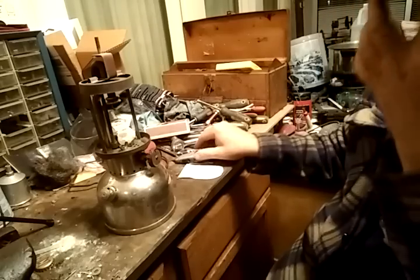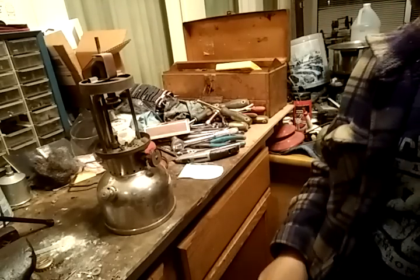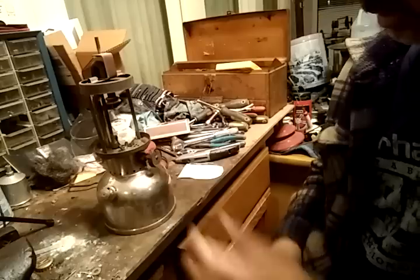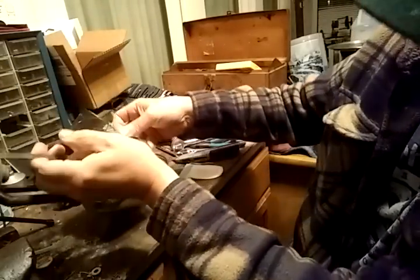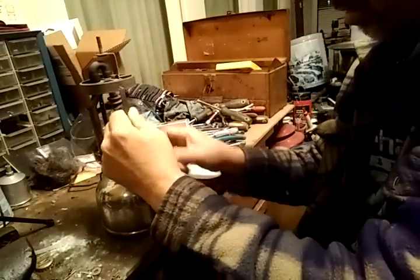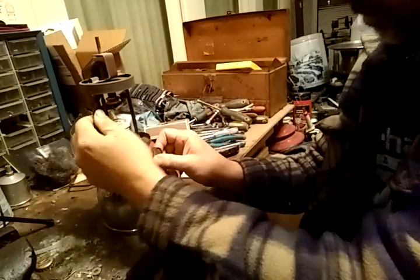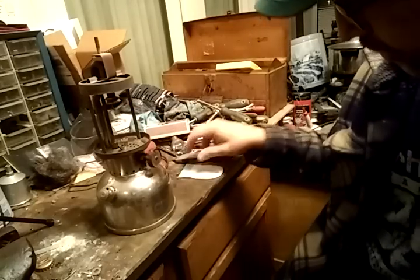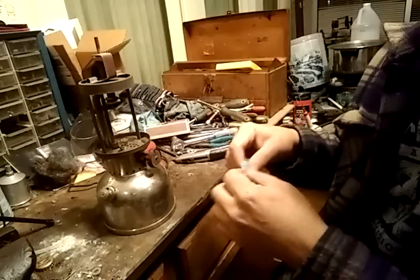Now, the old mantles are radioactive, so you want to be careful with them. This one I'm just going to dump over here. There's no debris or anything left on there, so I'm ready to put on a new mantle.